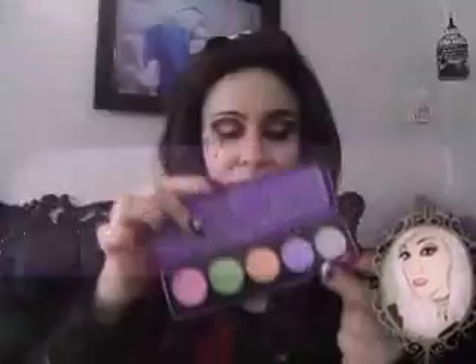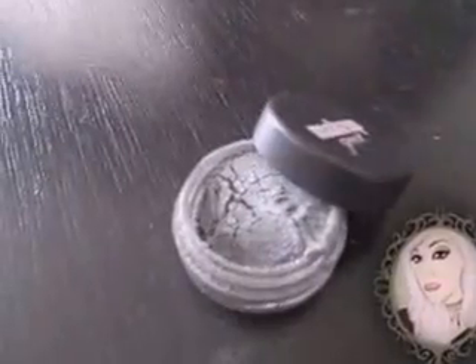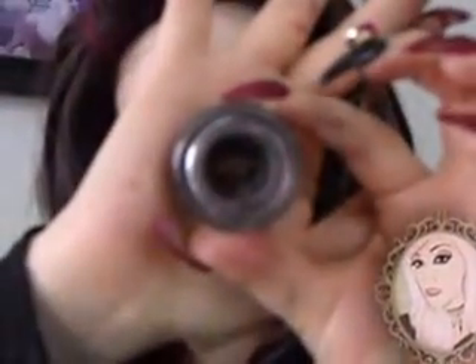Next, I'm going to take my Palette D'Antoinette by Lime Cream and apply Mercurius to my eyelid and brow bone. Then I'm going to take Prince Charming by Makeup Geek and apply it over the Mercurius to make it a little bit deeper.